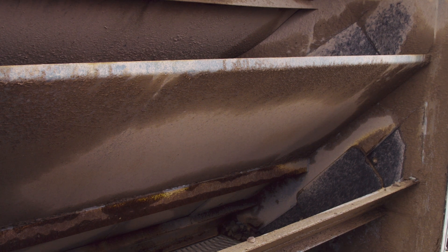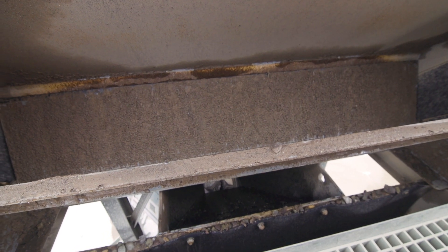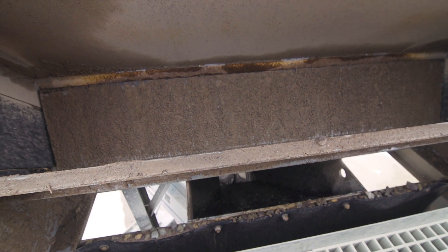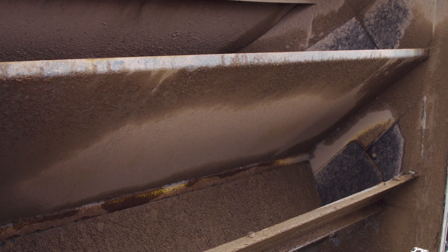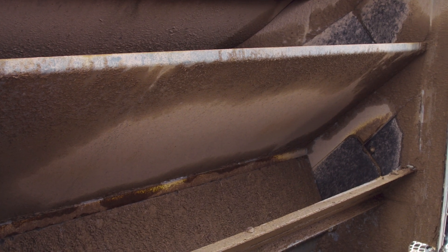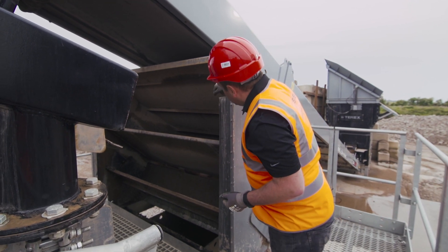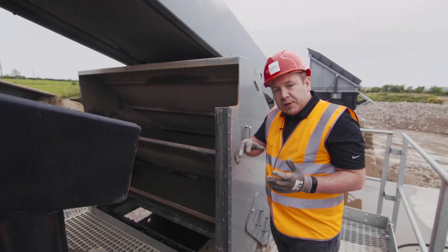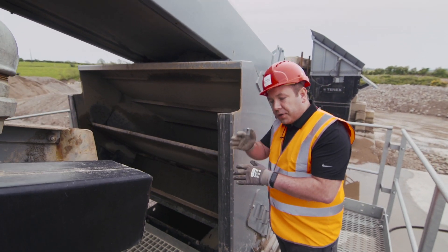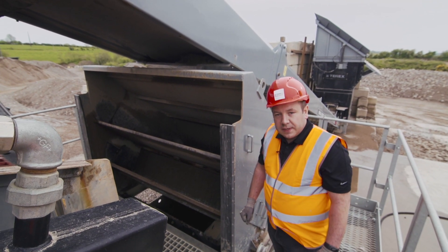One of the great features is that you can actually blend the middle and bottom deck material by simply adjusting this plate, so the middle deck overs deflect back down into the bottom chute, allowing your middle deck and bottom deck overs to go together. This is very common in recycling and scrubbing applications. You can also change the position of the bolt-in plates so that the top deck, middle deck, and bottom deck material all go to the one side conveyor.